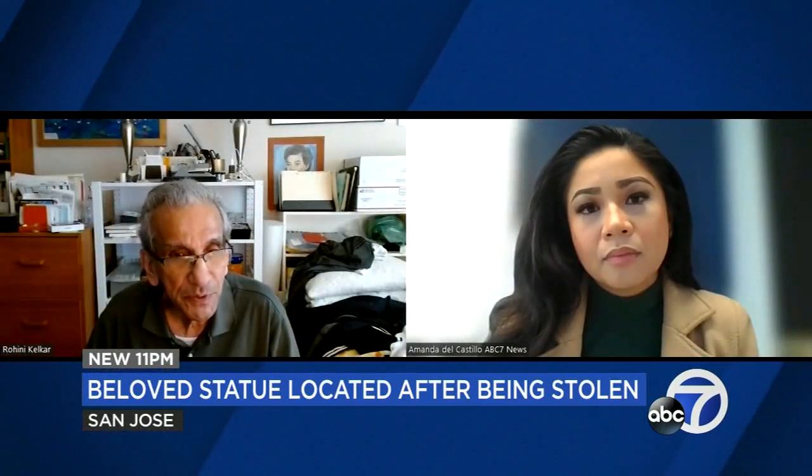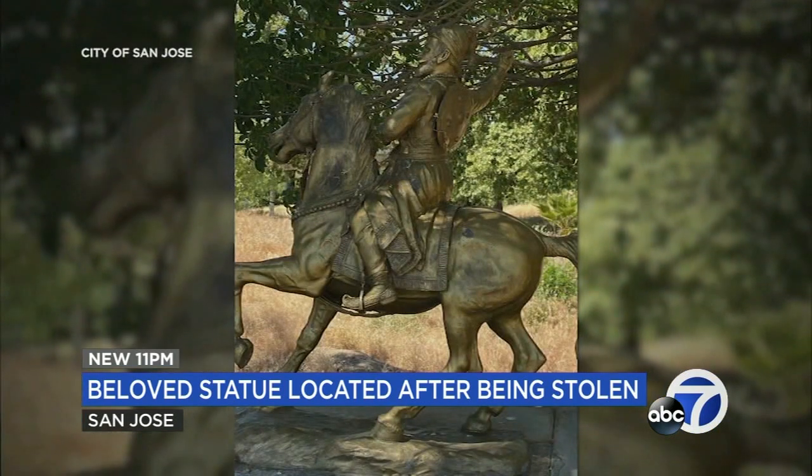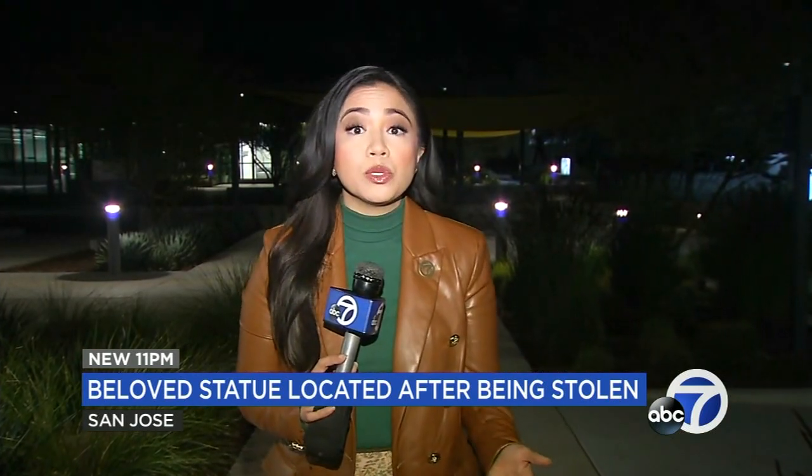"So it's not a very safe place for a statue to be there. We are wondering where we can keep it covered or protected somehow." For now, the statue is with SJPD. The department says there is no suspect information, though the crooks could potentially face grand theft charges. In San Jose, I'm Amanda Castillo, ABC 7 News.